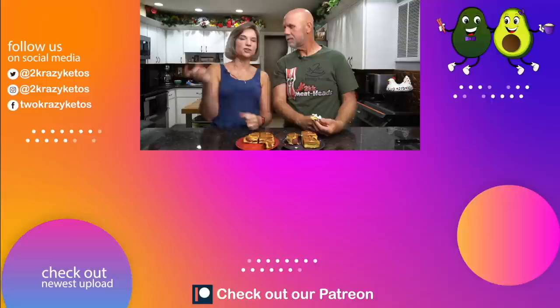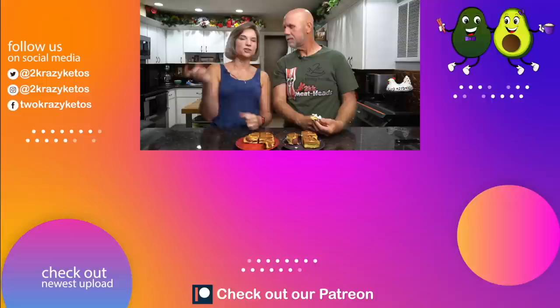Let us know down in the comment section if you make this, and also let us know what other types of batters you're looking for — sweet batters or something made with something else. If you like seeing videos like this, take a look at the videos we have linked here, and also check out our most recent video. Don't forget to subscribe to our channel and click the little bell icon so every time we upload a new video you'll be alerted to it. Until next time, bye!